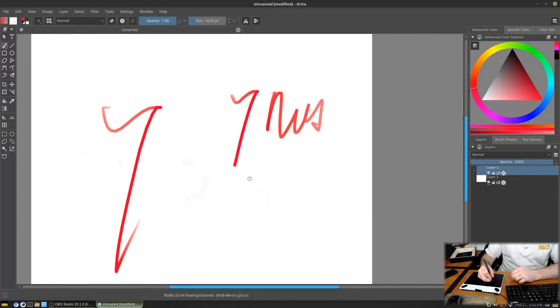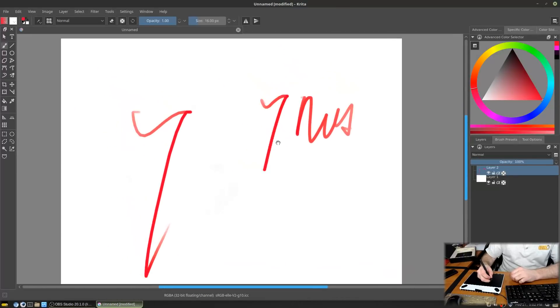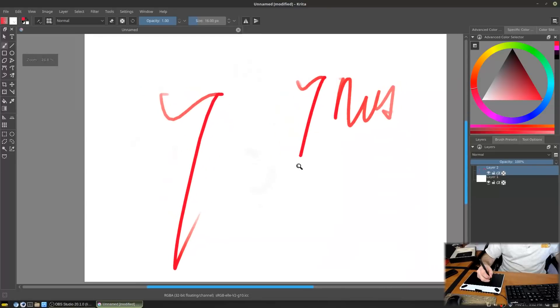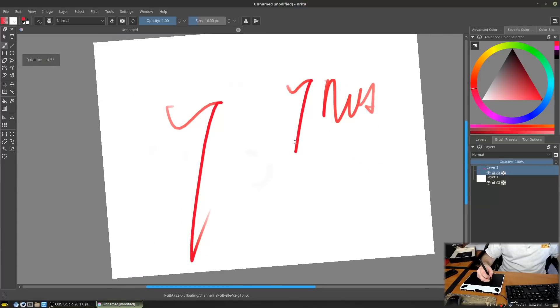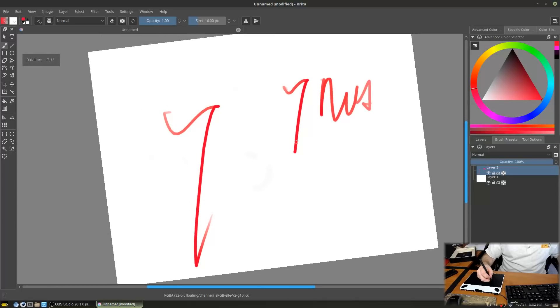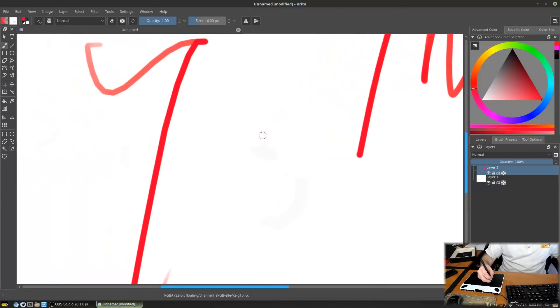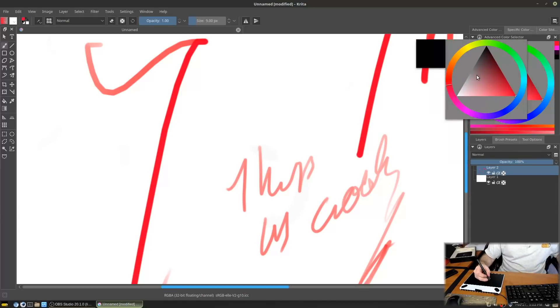The bottom pen button is set to middle mouse button, which lets you drag and drop the canvas. If you need to zoom, you could hotkey that button differently. Holding Ctrl and pressing the bottom button lets you go up and down to zoom in and out. There are a lot of options for how to configure these controls.